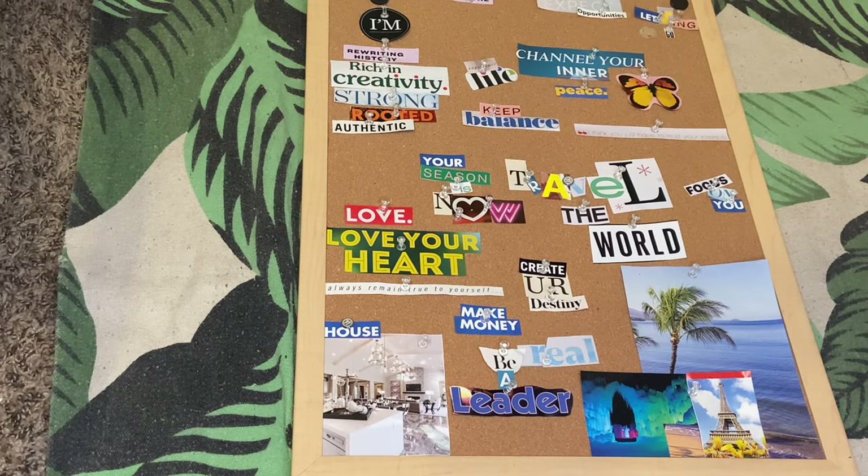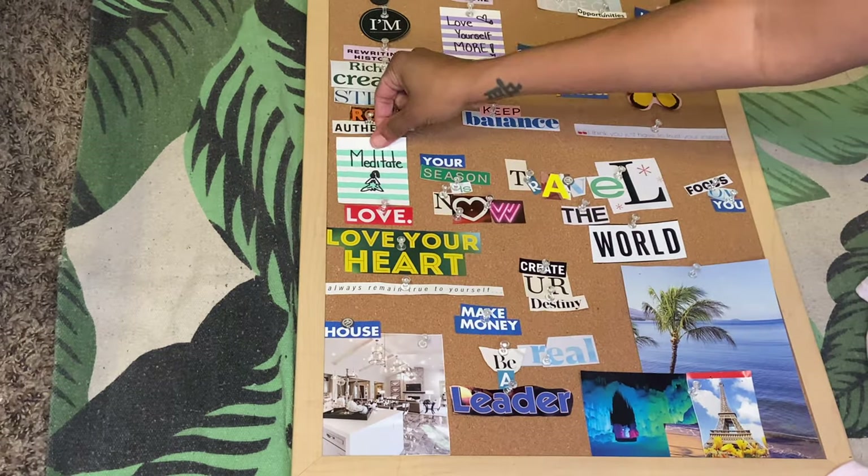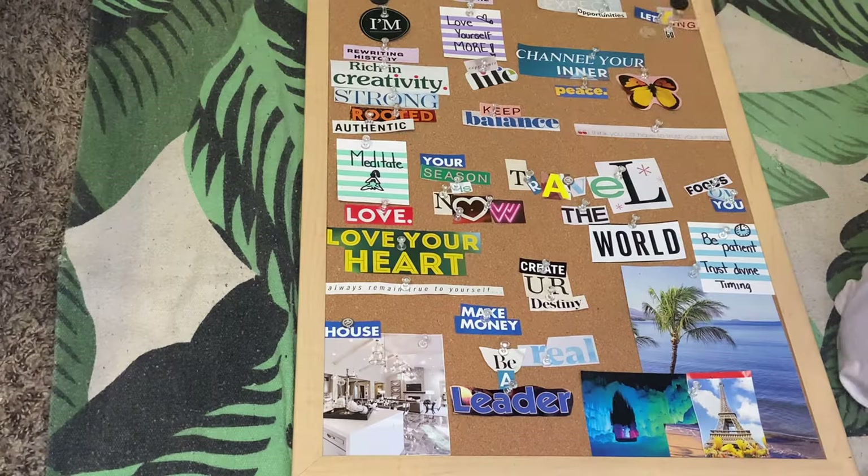Here's my board. I'm going to go through and show you guys what I wrote on my card stock notes, and then I'll place those on there and I'll be done.